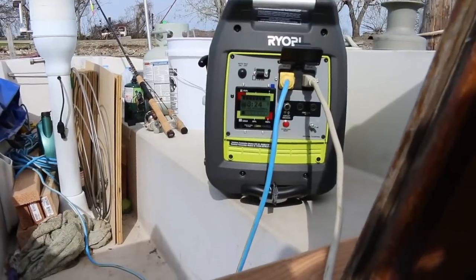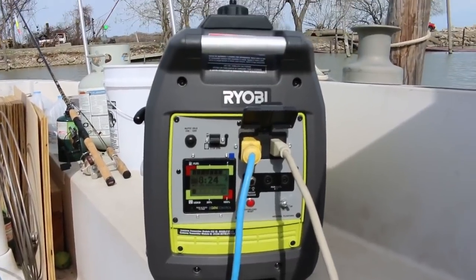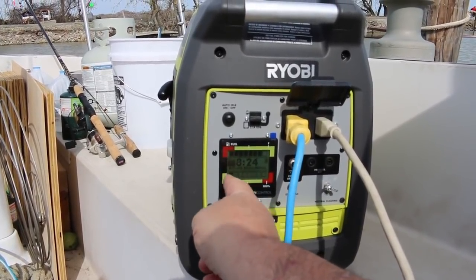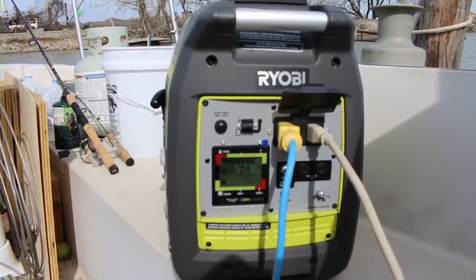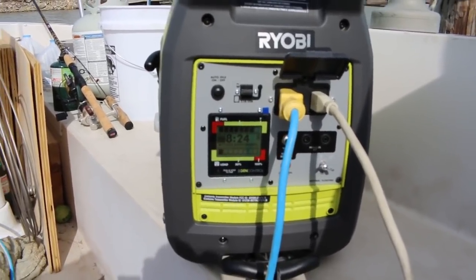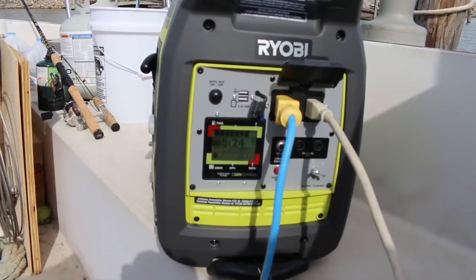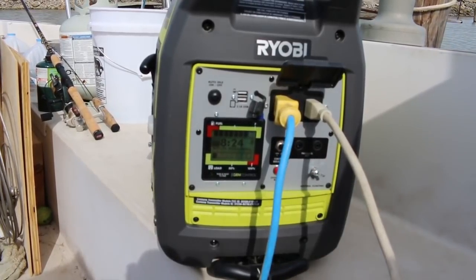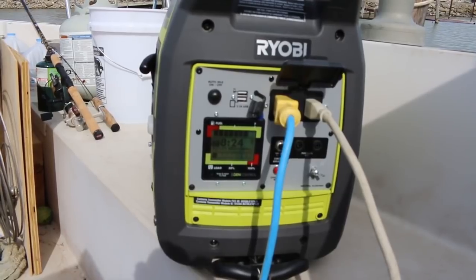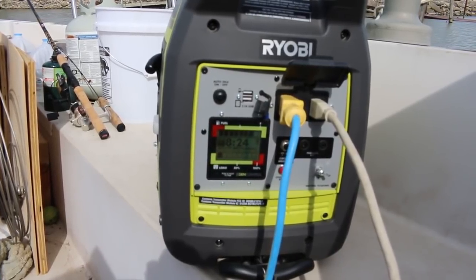Here's what the generator looks like from the cockpit. You've got the same controls as on the phone — a fuel gauge, a power usage display, and remaining run time. It currently shows idle is off. There are two 20-amp plugins plus two USB ports. It has a parallel kit so you can hook up two Ryobi units side by side for more power, an overload reset button, a circuit breaker, and you can control the auto-idle right from here.